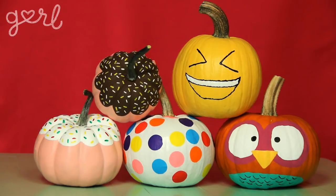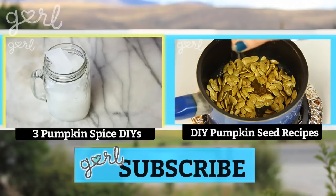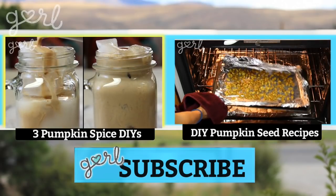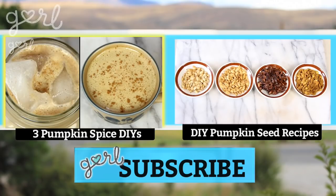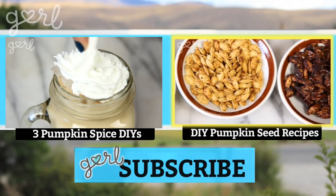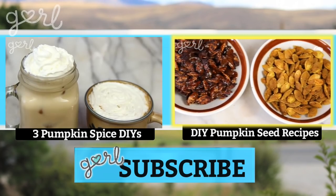And there you go — four ways to DIY a pumpkin with your pumped-up kin. How did your pumpkin design turn out? Hit me up on any of my social media or just let me know in the comments below. If you've still got a bunch of pumpkins left over, let's keep getting crafty with them. Click the video on your left to find out three different pumpkin spice DIYs, including a pumpkin spice candle and pumpkin spice latte. And if you gutted your pumpkin before you started decorating it, click the video on your right to learn four different pumpkin seed recipes.